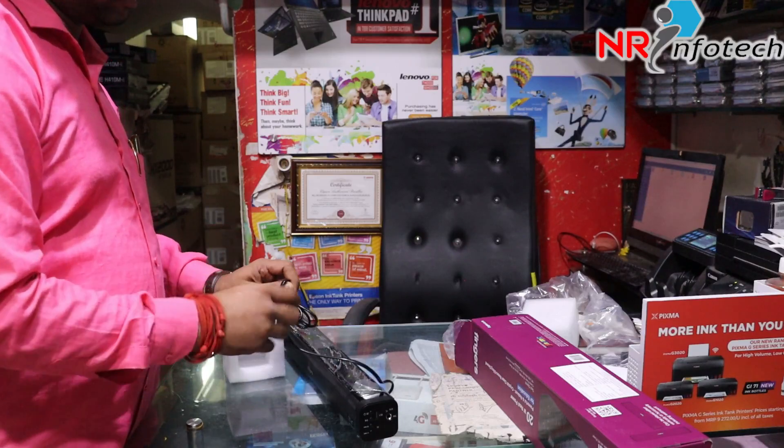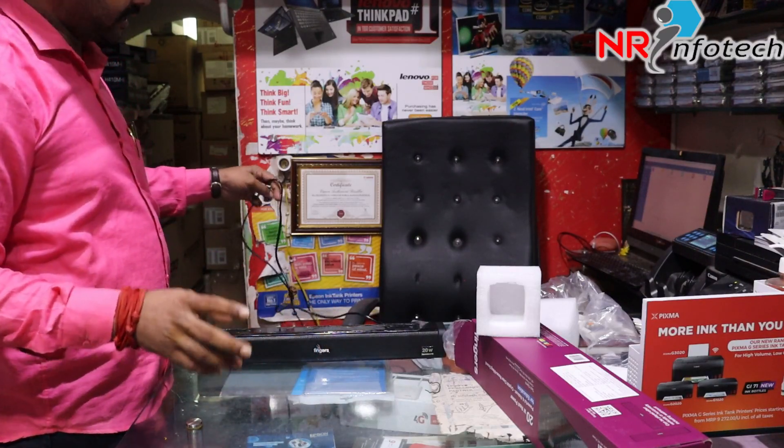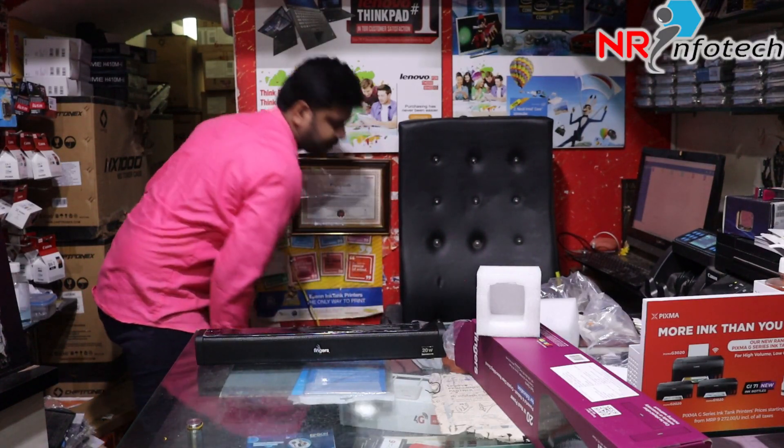This is a mini sound bar in the entire budget segment. You can use it with an LED TV where maximum sound quality is required. This sound bar is a nice budget segment.